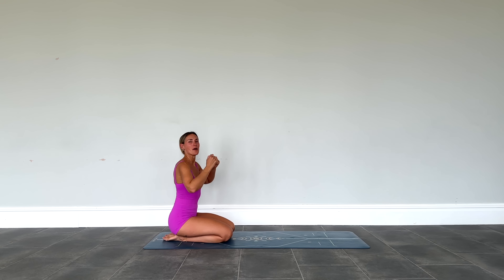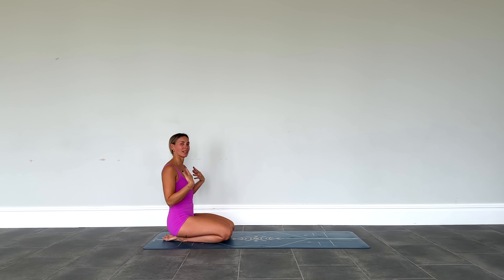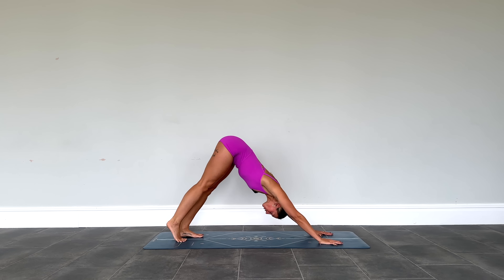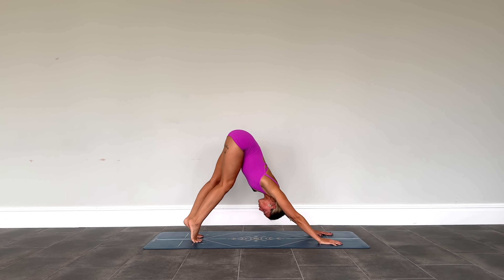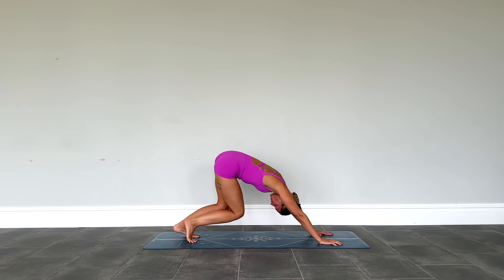Maybe even bring the elbows out to the side, just letting go a little bit here. Then coming into a downward facing dog, tucking under the toes, bottom lifts high up to the sky. Any movements that feel good — a pedal out through the feet, a shake and nod of the head, a little swish of the hips or shoulders. Whatever feels good for you.